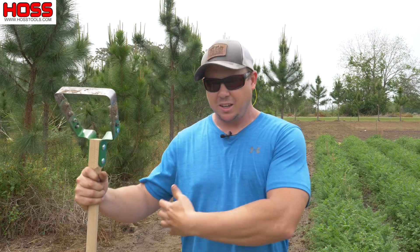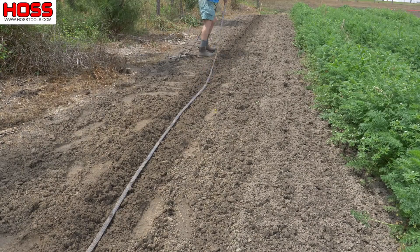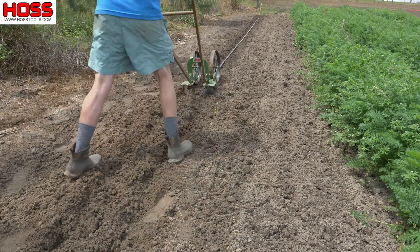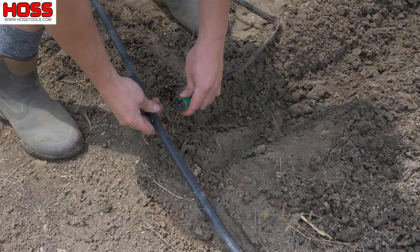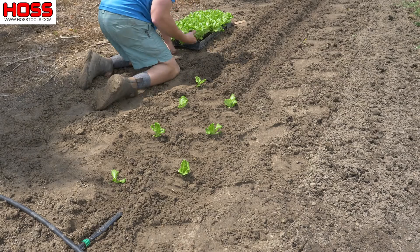When we go to replant — just like I did this spot behind me here where I had some carrots — all we've got to do is make a furrow, we'll take our drip tape that we pulled up, reuse it, lay it back down, cover it up, take our goof plug out of the hole, put our row start back in there, and we're ready to plant a new crop — just like I did right here with this beautiful starfighter lettuce.